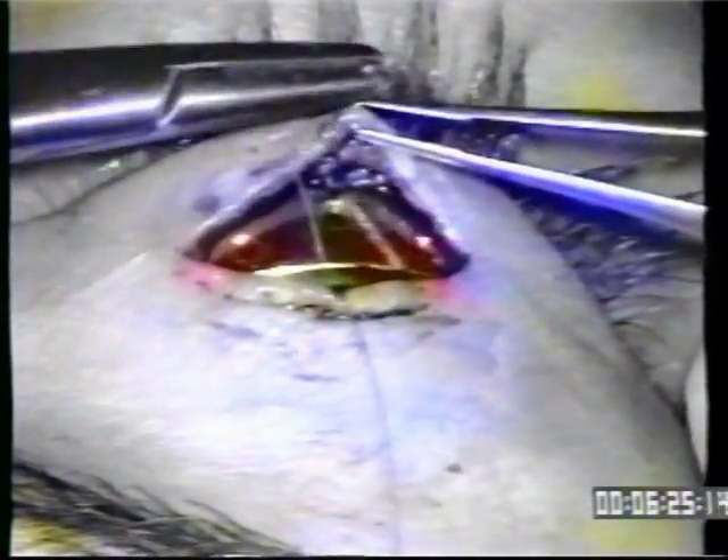We use 7-O vicryl in an interrupted fashion for the sub-Q layer. Enough suture so that the gold doesn't show when you pull the wound apart — sutures are placed in a buried fashion. We check to see if any gold shows; notice a little bit of gold showing there, so you may want to put one more vicryl suture in place to fully cover the gold.